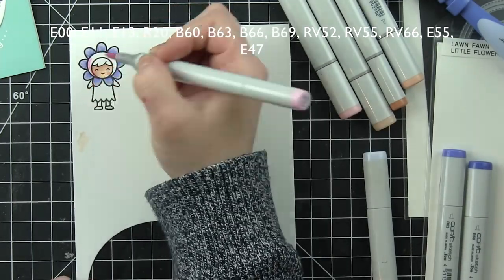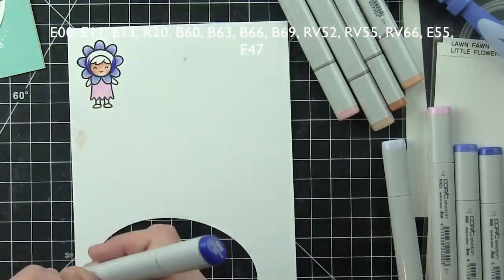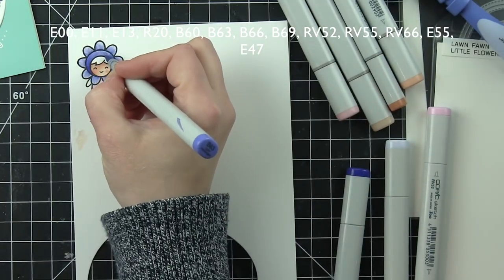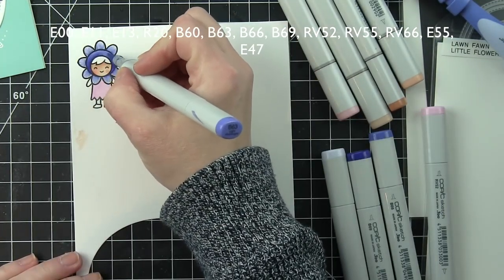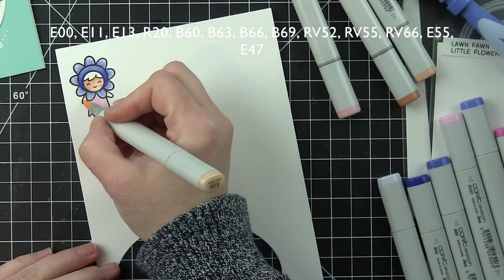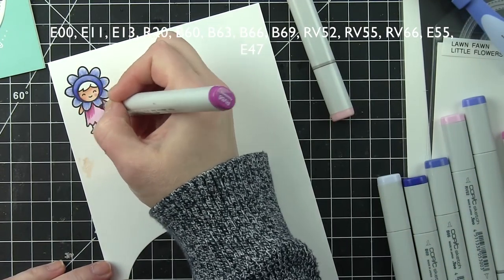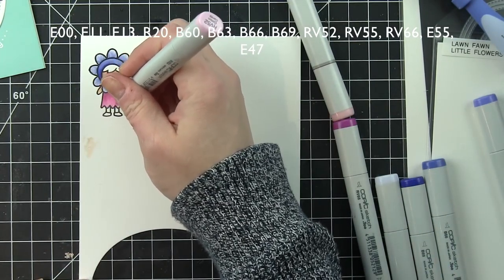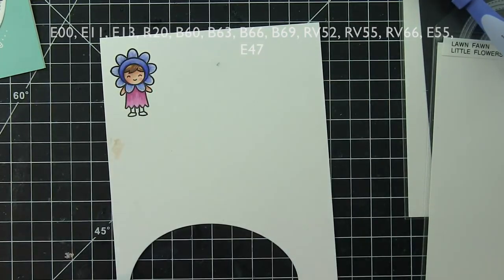I am coloring in my image with Copic markers. This is stamped with the Lawn Fawn Jet Black ink. Something to note: if your ink pad starts to be dried out — I found myself having to stamp images two or three times to get a crisp image, which was really frustrating — your ink pad might be dry. I re-inked my Jet Black Lawn Fawn ink pad, and this is one-time stamping. So get that re-inker and re-ink your stamp pad, because you are going to be so amazed at the great outline you get. I was thrilled.